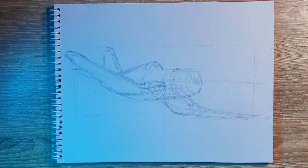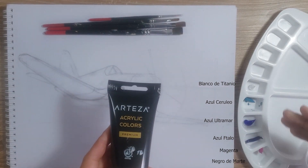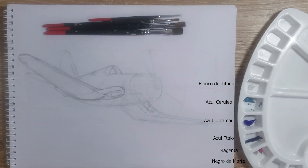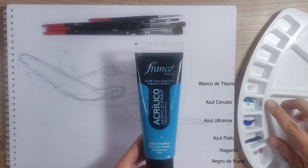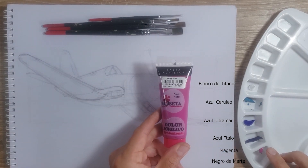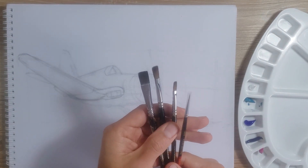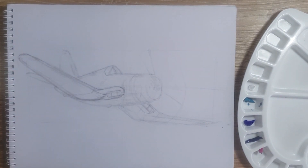In this painting I'm going to use acrylic paint on paper. I will be using Arteza, Franco and Rosetta acrylic paints. In this process I will be using mainly flat and fine line brushes.